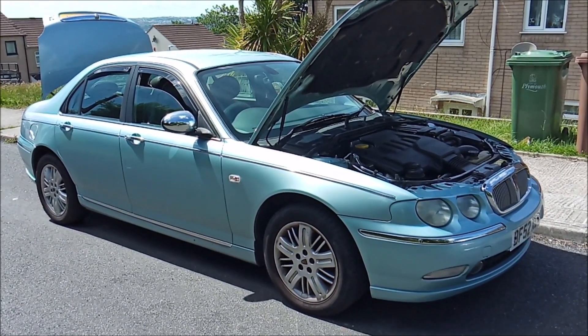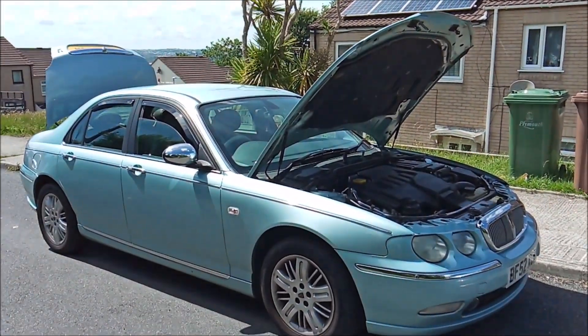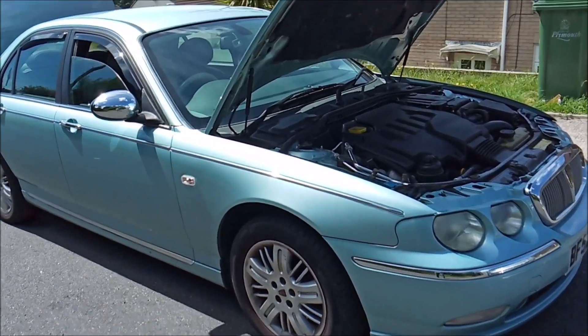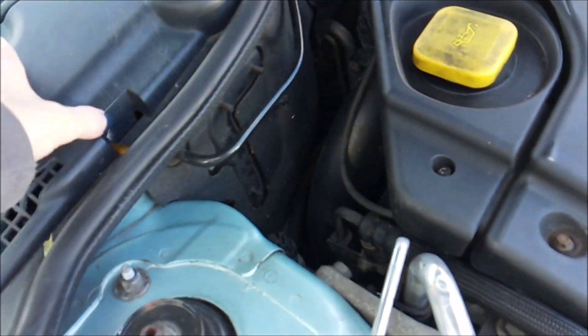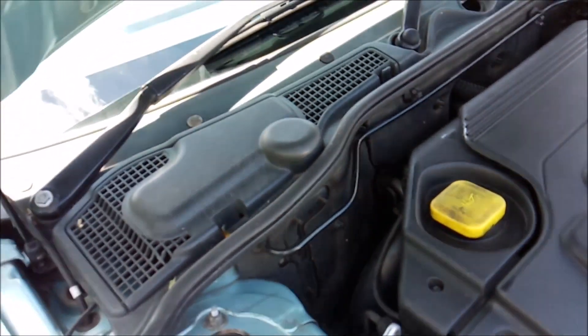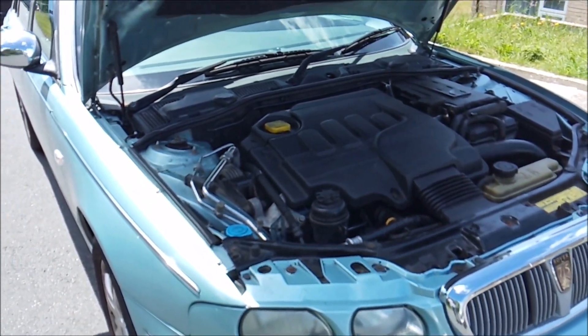Hello everyone and welcome to a rather windy day. It's lovely sunshine but it's windy. I'm going to be doing some work on the 75 today and I'm going to be doing the brakes. You're probably wondering why I've got the bonnet open. Well underneath here is the brake reservoir so we need to get that off so we can open it - when you push the pistons back in you can do it easily, because otherwise there's an airlock.